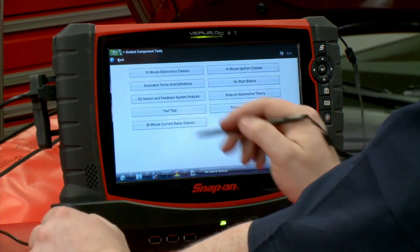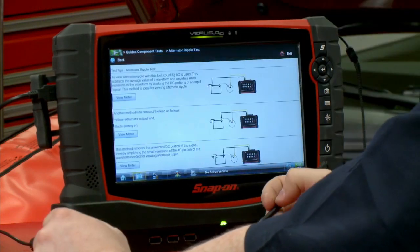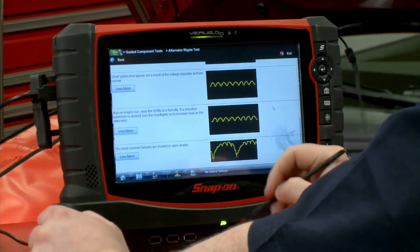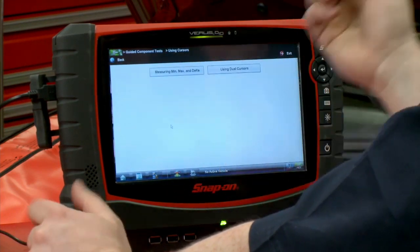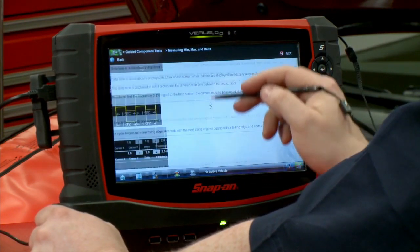Let's say test tips — how do I do an alternator ripple test? Go in there, and look: here's how to hook it up, here's what it's supposed to look like. Back up. How about another one — using cursors in the scope for measuring? Here's how we're going to measure using the cursors. That's scope training right there.